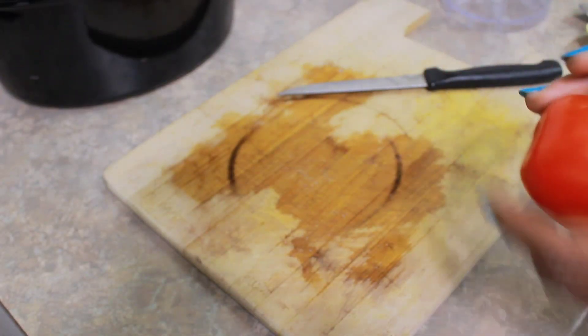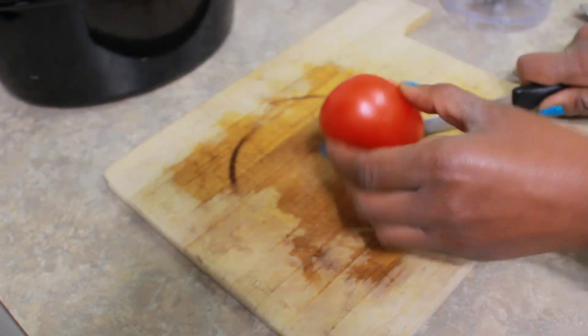The recipe calls for diced tomatoes but I decided to slice my own and put them in the food processor.